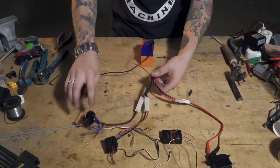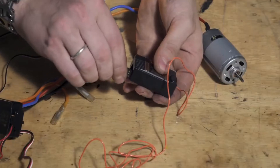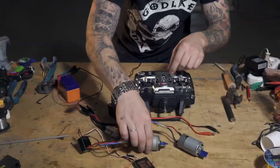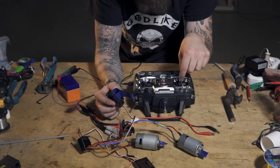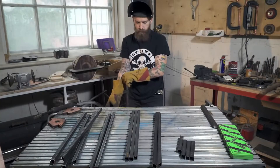For starters, let's connect it all together on the workbench to see if it works. It works, by the looks of it. Of course, it will all be debugged and set right later.